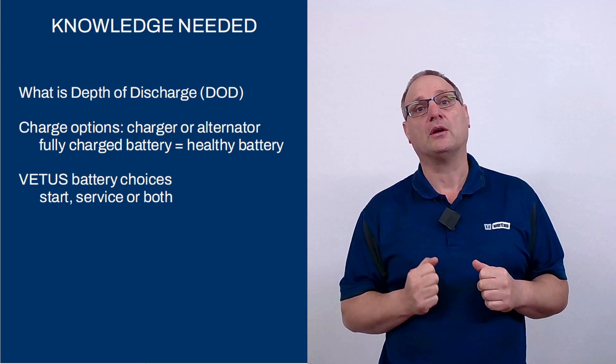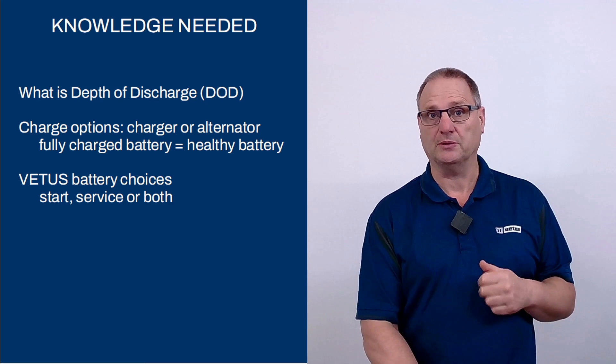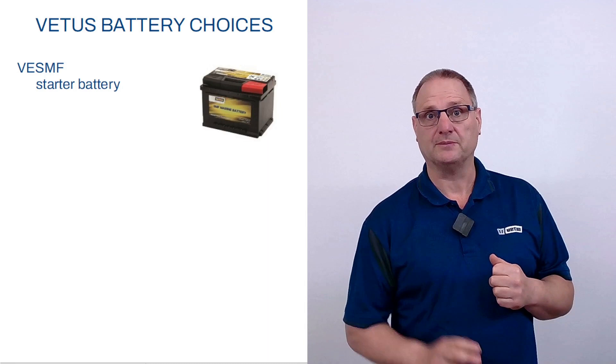The third topic is what kind of batteries do you have? If you know what kind of batteries you have, you know how to take excellent care of them and make sure that they last as long as possible. We're going to start with the third topic: what kind of batteries can you buy at a Vitas point?